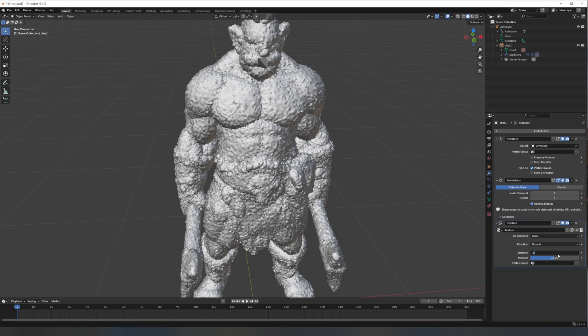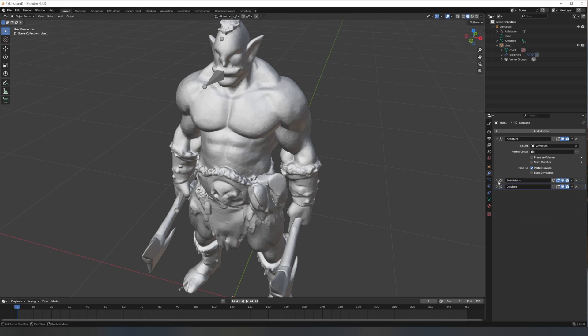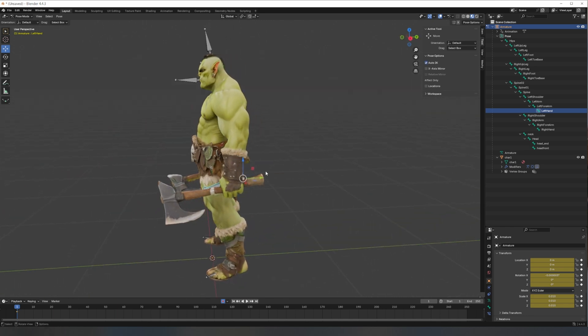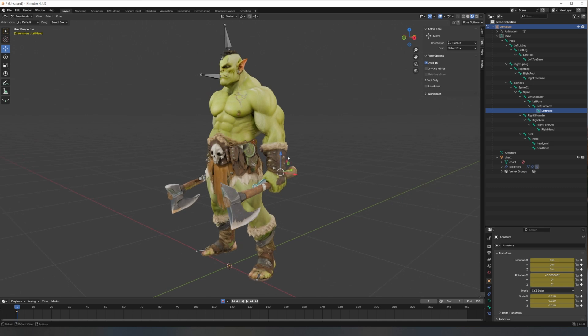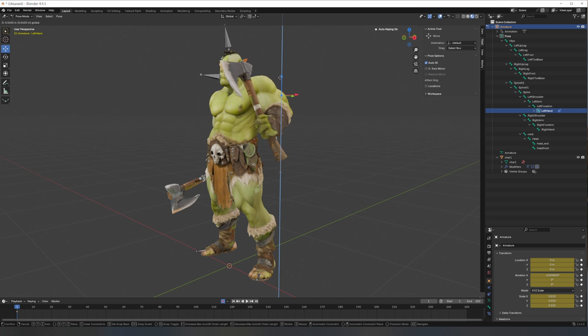After you've dialed in the look that you like, disable the modifiers in the viewport so Blender doesn't try to reprocess the displacement every time you pose the model — that'll really slow down the process. To start posing the character, switch to pose mode. With Auto IK turned on, you can move the limbs around and the rest of the model will adjust naturally.